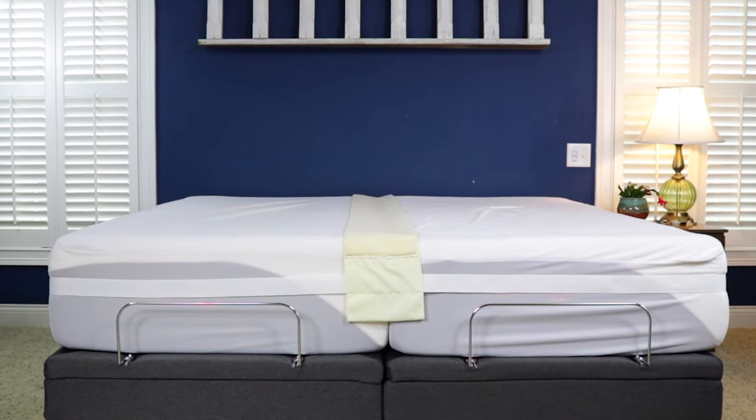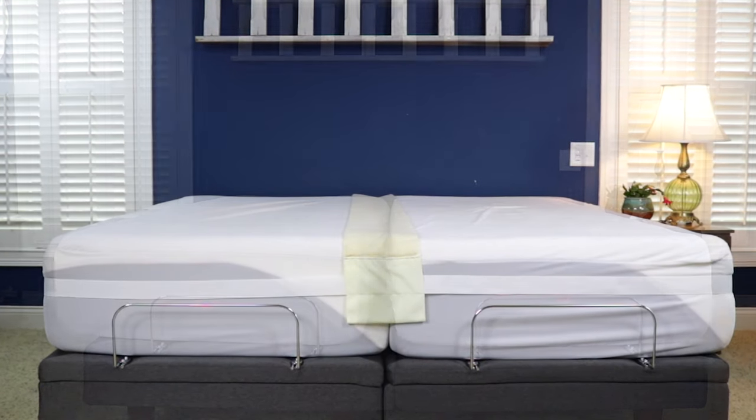Quickly turn two twin mattresses into a king mattress with the Easy King Bed Doubler by eLuxury Supply.